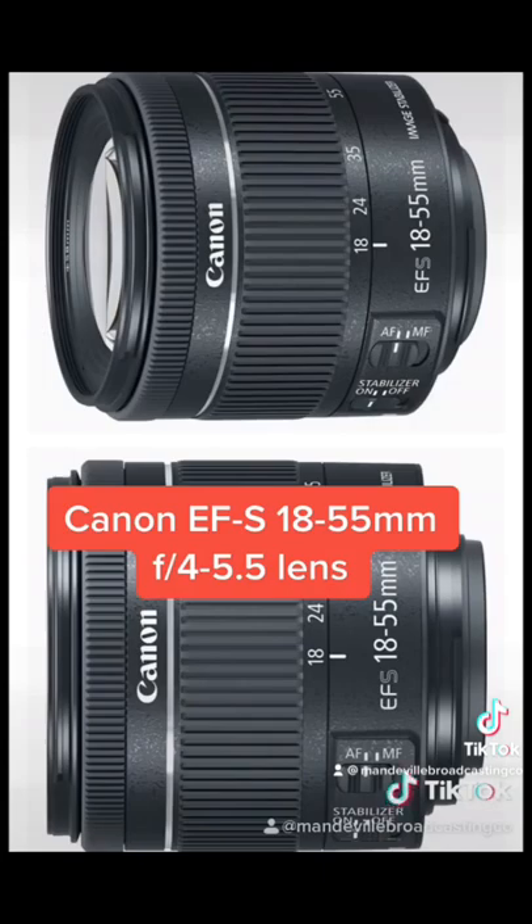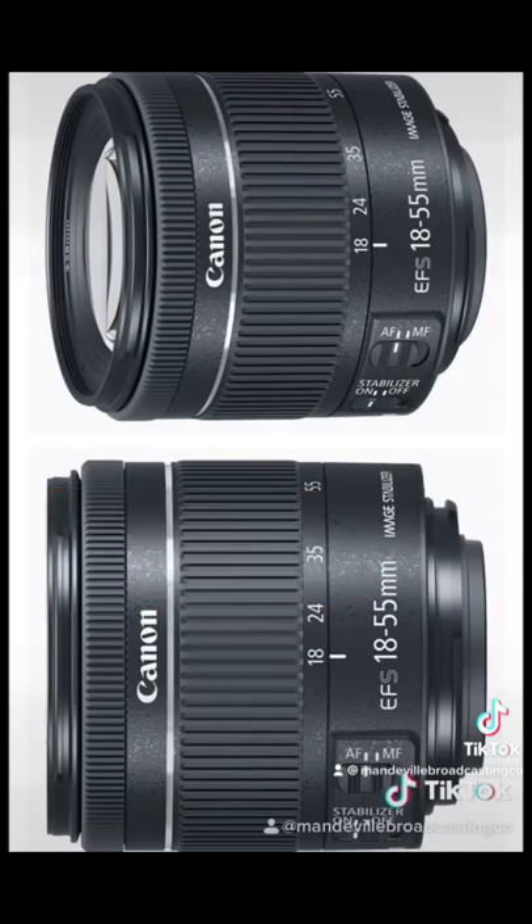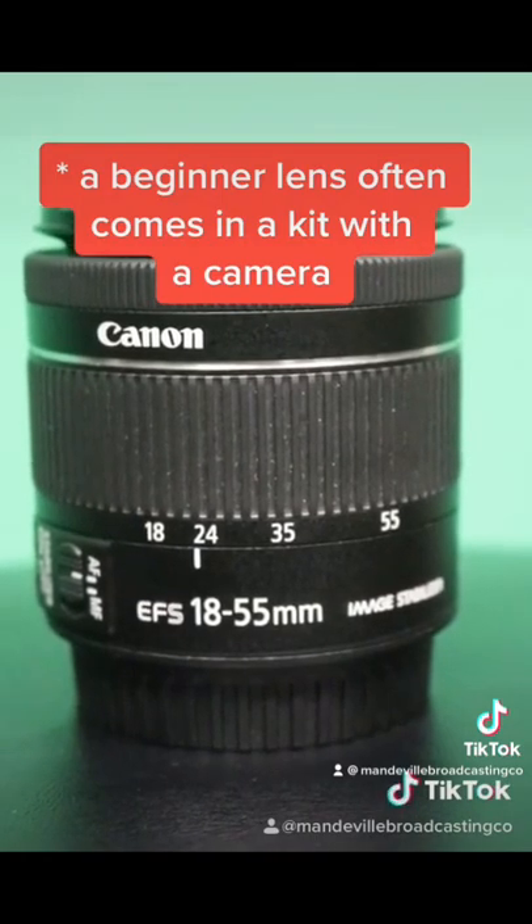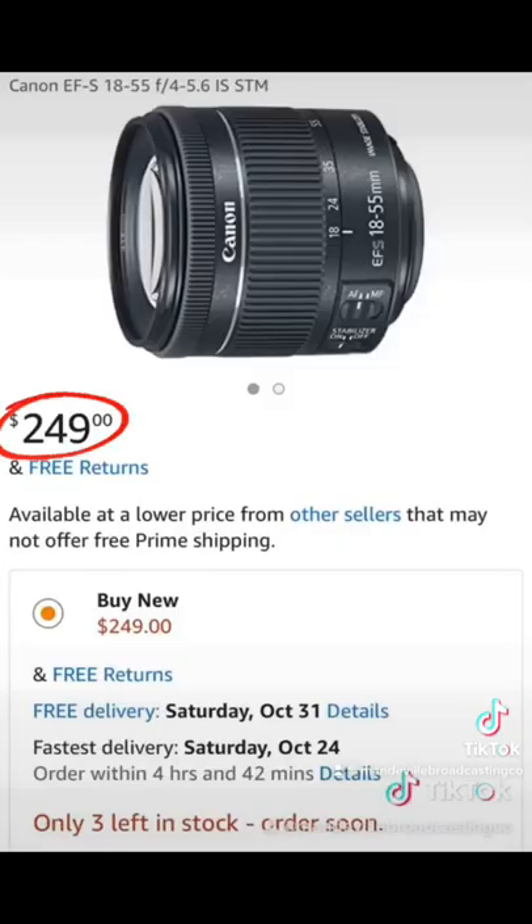Today, we're discussing the 18-55mm Canon EFS lens attached to the Canon Rebel T7i. This is a lens that's considered to be a kit lens or a beginner lens. So, if you're new to cameras, this would be a great, affordable option to start with.